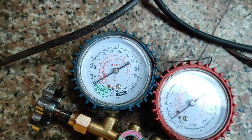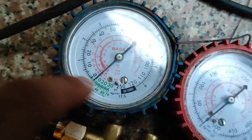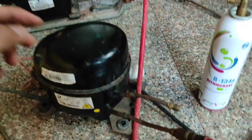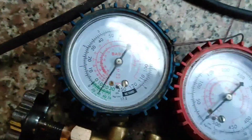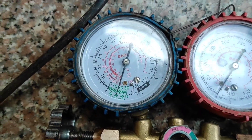Now I am going to turn on the compressor. Here you can see how the gauge goes down to vacuum pressure. You have to keep it running for around 10 to 15 minutes for the vacuum process — it will suck all the air inside. Here you can see it coming down to -20.